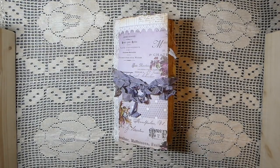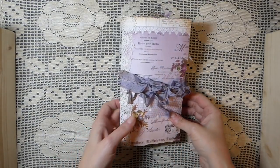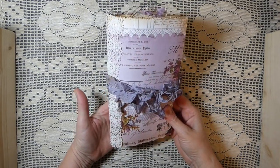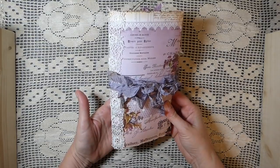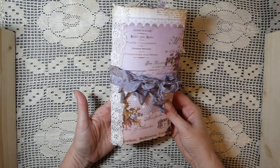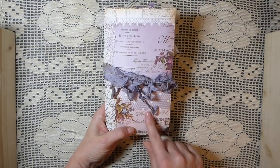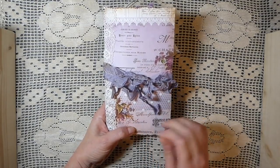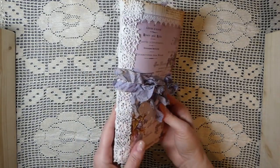Hey everybody, welcome back. It's Gina. I've got a journal to share with you guys today. It's been a while since I've done this size journal. This is slightly larger than a TN, but it's 8½ by 4½. It's a one-signature journal using that Prima lavender paper pad. Love this paper — it's just so pretty.